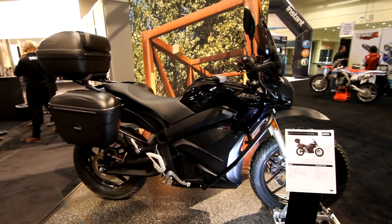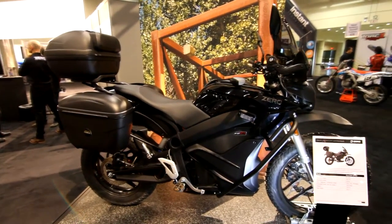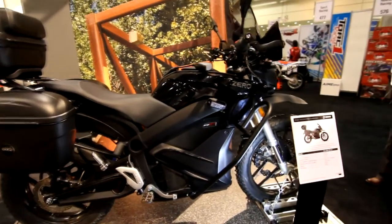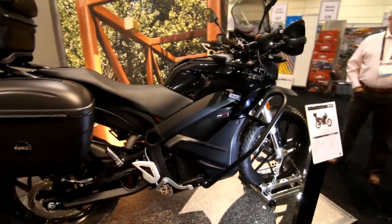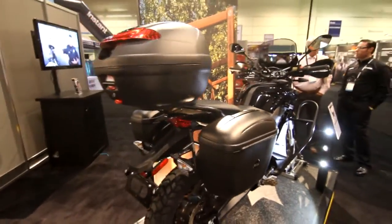Here we have the police and security edition. It's got a Givi case on the back, very much the same as the Dual Sport. It's got pannier cages, some LED lights, a little bit of a windshield, and some glossy paint.